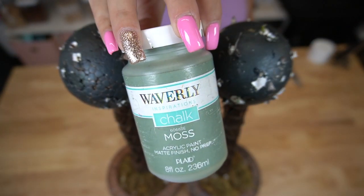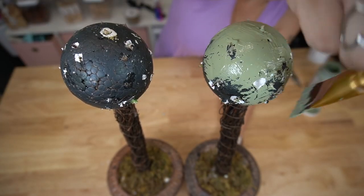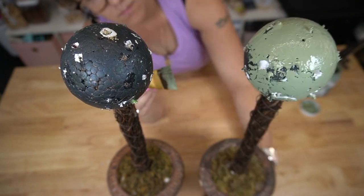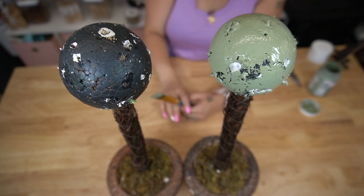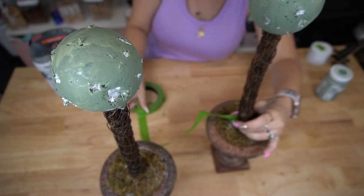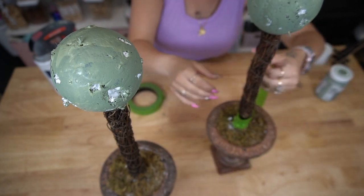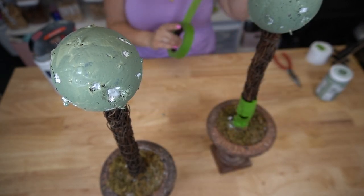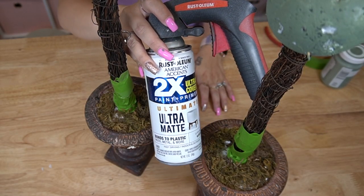Next I'm going to take my moss Waverly chalk paint and paint both of those. That way, once I lay down my greenery, if you can see through any of it you won't see that black color. To protect the base I took some painter's tape and wrapped that around the bottom part, because next we're going to spray paint these white and I really did not want any spray paint getting on the middle part.